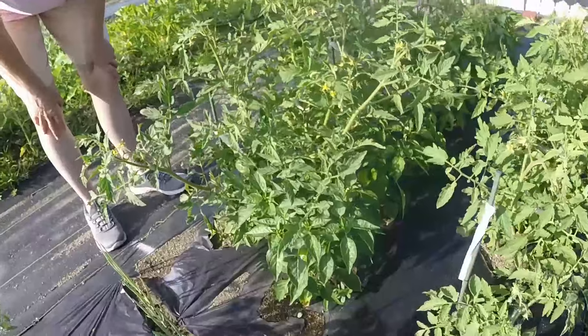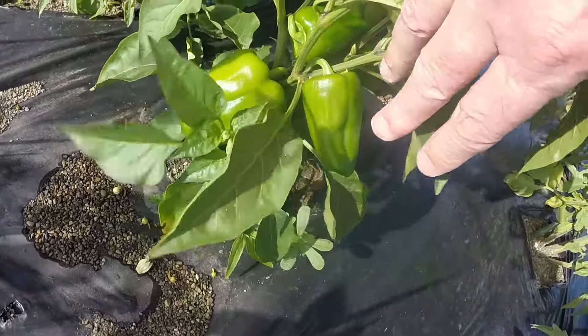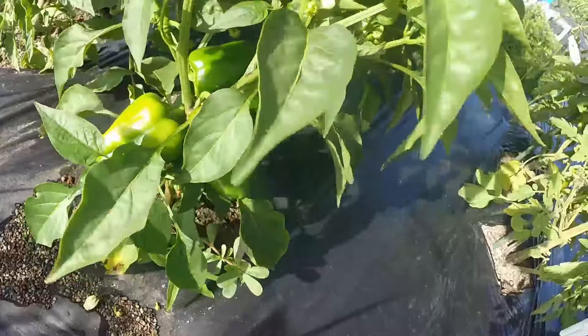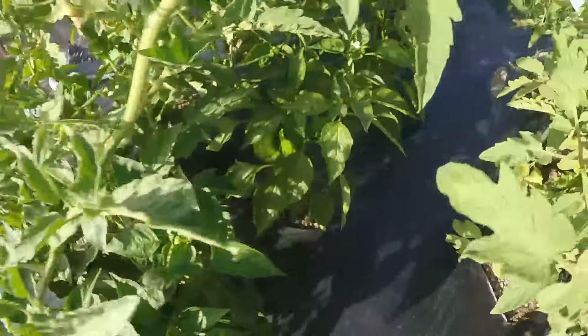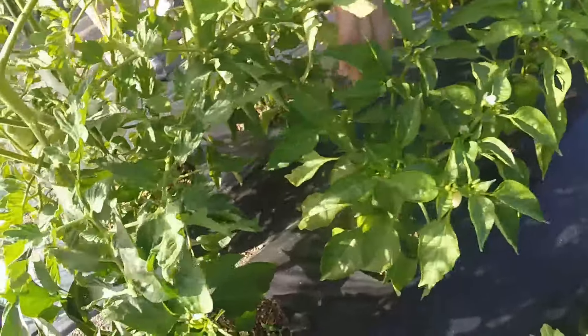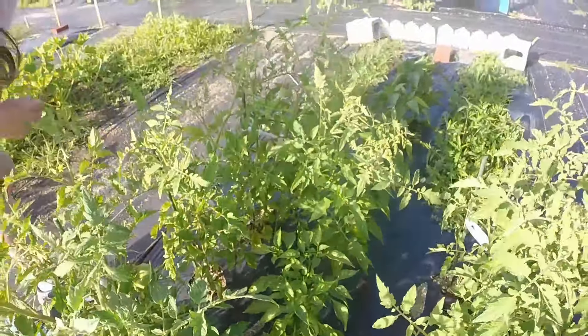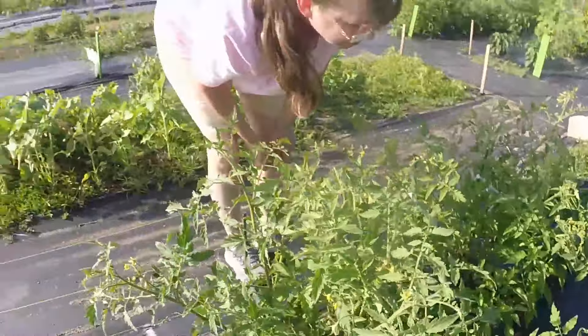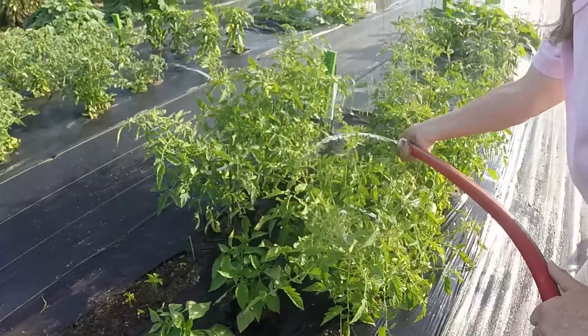Look at here. I'm trying to eyeball it. Sweet — four of them in that cluster. Bunch in that one. We have peppers out to yin-yang. Copious amounts of water. Tomatoes like heat, they like sun, and they like water.